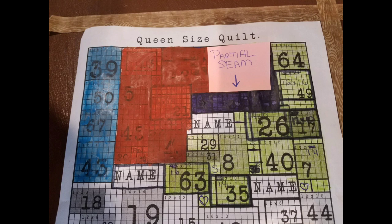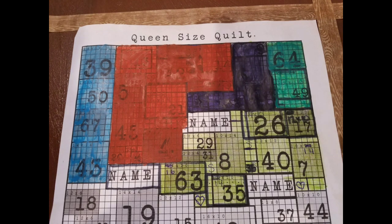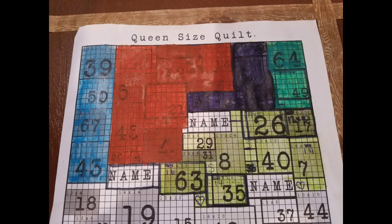Then we're going to set this piece aside and work with block 64 up at the top right-hand corner. We are going to join that on top of block 49, just like you see here. Once those two pieces are together, we can join that to our section. Now this is all one section — we're going to put this back up on the wall and move to a different section.